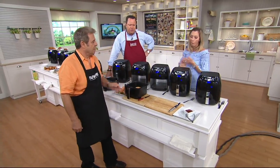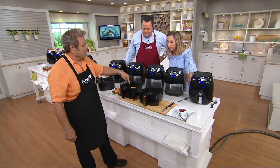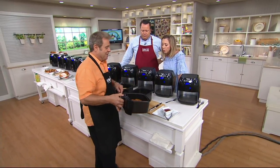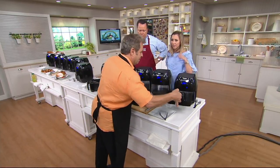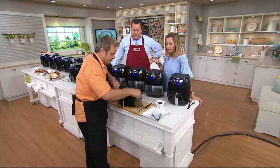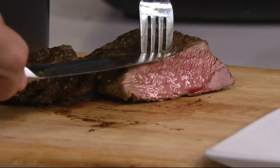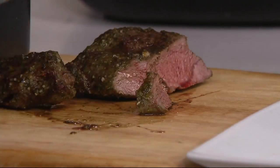Chicken cordon bleu, steak and potatoes, and onion rings in 10 minutes. Look at the steak — it's got a crust on it like you did it in a cast iron skillet, and that's from the New Wave. This was from fresh, not frozen. This took 10 minutes. Medium rare — just like you like it. Delish.